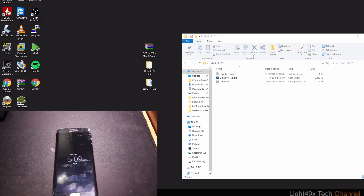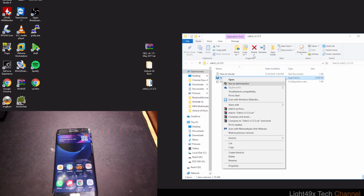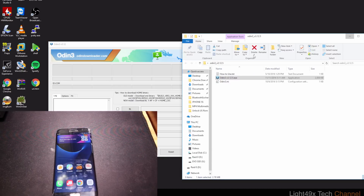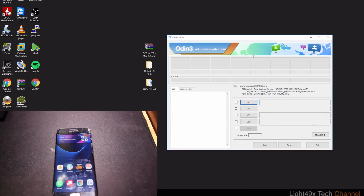This ROM comes with a May 2017 security update. Most of the phones I tested had newer security patches and still worked, so it's going to be on you whether it works or not. I'll show you that I can do it on mine. Now we're going to open up Odin.